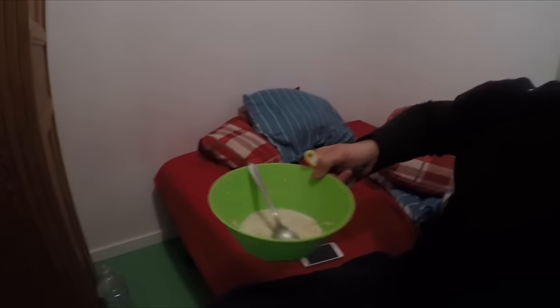Good morning guys. It is currently 8:30 — actually, it's 8:15. I've had my bowl of oats, my bag is packed, Graf will be here soon to pick me up, and we're off to England.